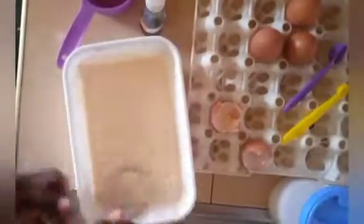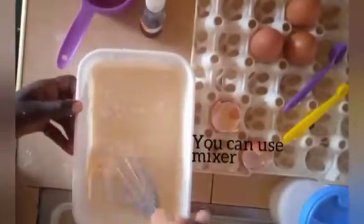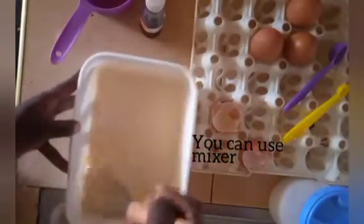You can do this with a whisk too, but for me I prefer not using a whisk.